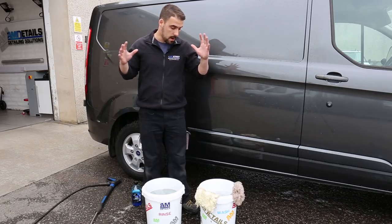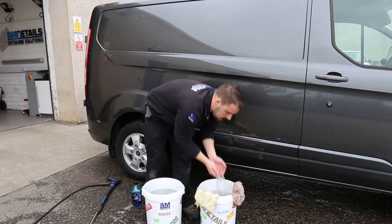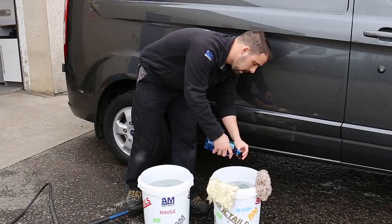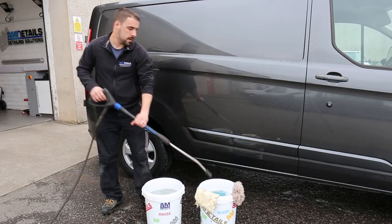The two bucket method. I've rinsed out this one because we used it before and it was full of grit, and I've just filled it up with water. So it's time to put our shampoo in — two caps for one of these nice big buckets usually covers it. Get the pressure washer and generate ourselves some bubbles.